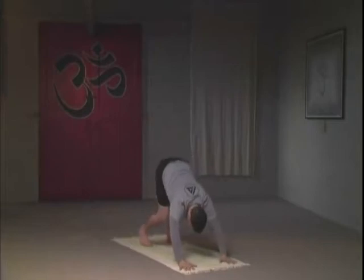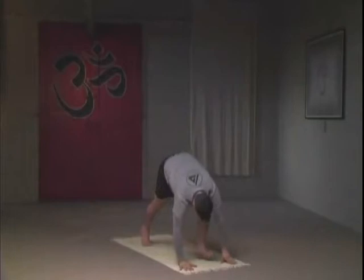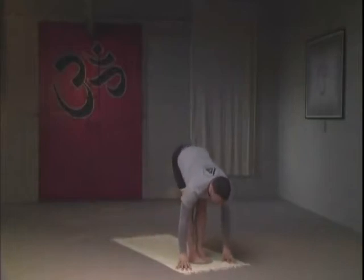Folding to downward facing dog — tuck your chin, press your arms straight, keeping the knees bent for safety. We'll move on later to a straight-leg variation. Keeping things very simple on your first sun salutation, we're still warming up. Drawing the breath in through the nose and exhaling through the nose.